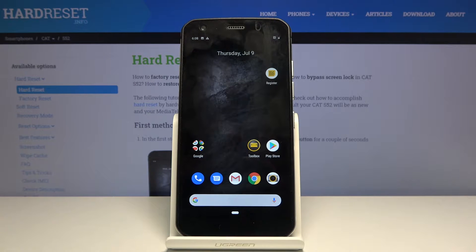Welcome! In front of me is a CAT S52 and today I'll show you how to put the device into safe mode.